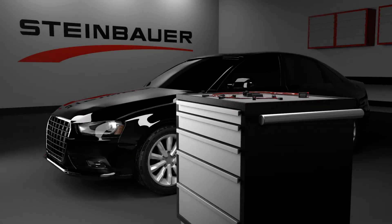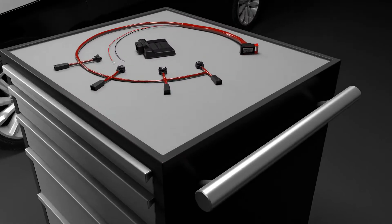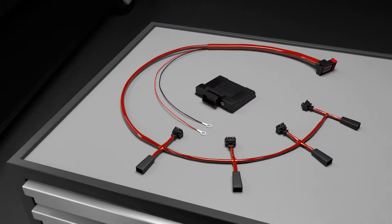Prior to installing the Steinbauer power module, withdraw the key from the ignition slot and disconnect the battery.